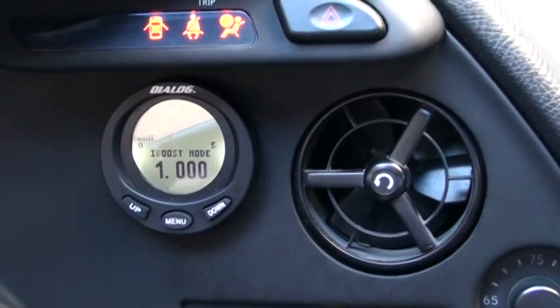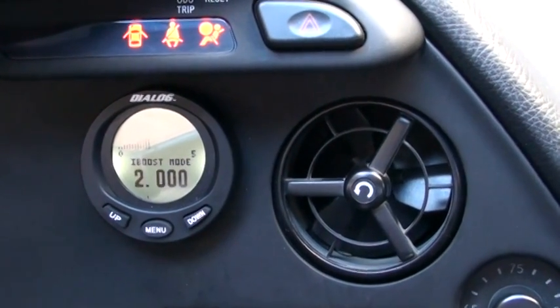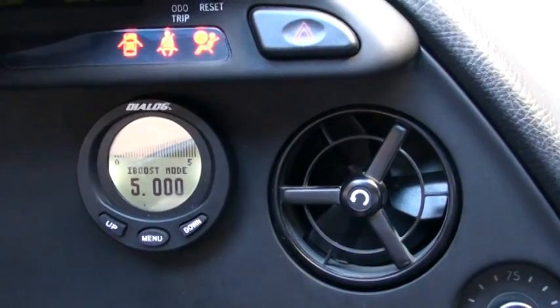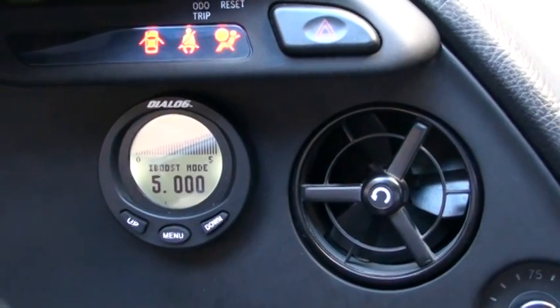Here in the can gauge, you can see what mode you're on. Go ahead and flip the switch — there's two, there's three, there's four, there's five. Okay, put it back to one.